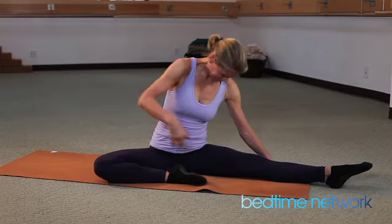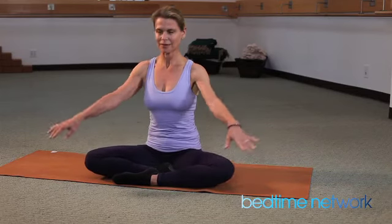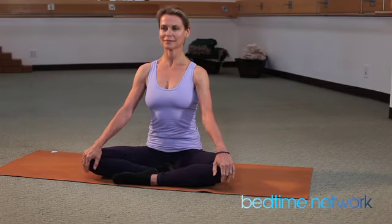Slowly come up. Cross the legs again. Palms on the knees. And enjoy your inner peace.